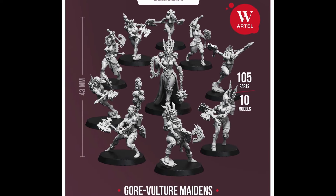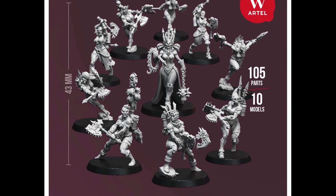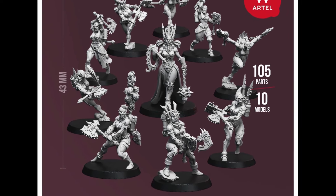I could do a whole Phoenix Lord series, so let me know if you want to see that. All that out of the way, let's talk colour choices.